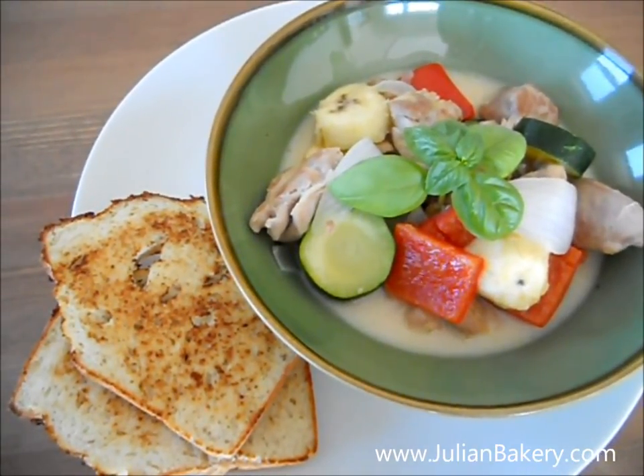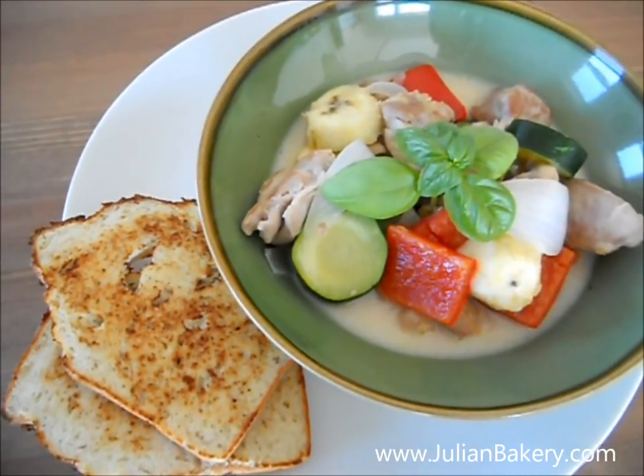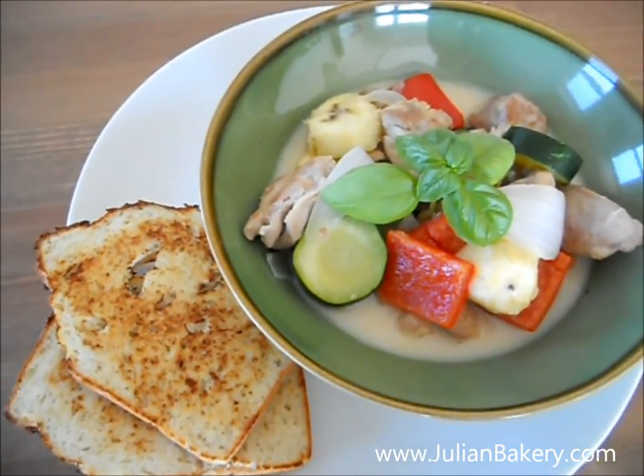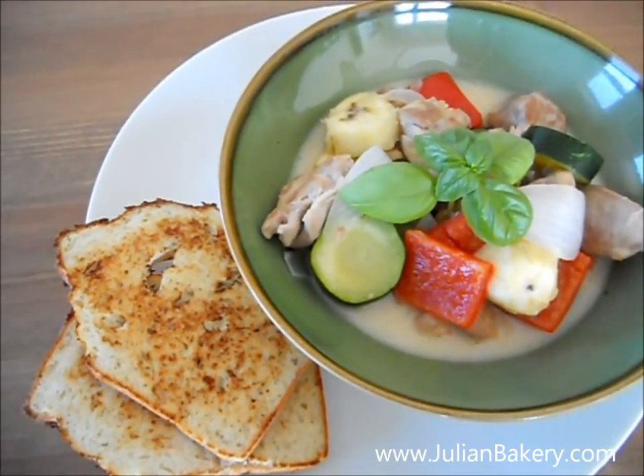Then I poured in one can of coconut milk and added the onions and cooked for about five minutes. Then I added the zucchini and bell peppers and cooked for three to five minutes until al dente. Then tossed in the plantain and cooked for another three minutes.